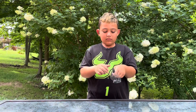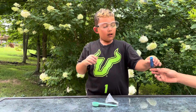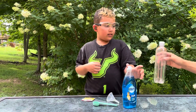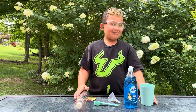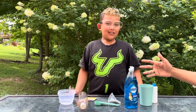Hey guys, welcome back to my channel! Today we are making elephant toothpaste. I'll show you the ingredients: goggles, a funnel cup, one tablespoon of blue dye, yeast, dishwashing soap, a cup, another cup, hot water, the secret ingredient, and an adult.